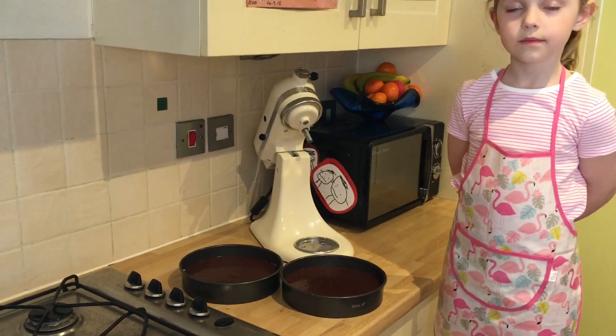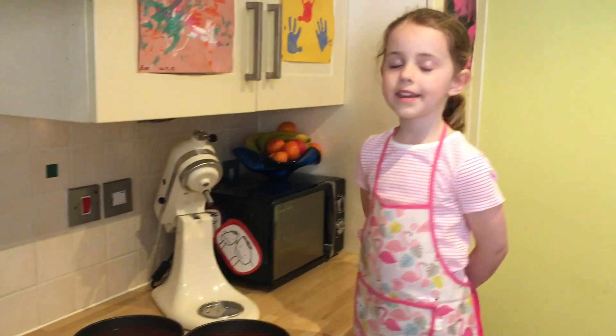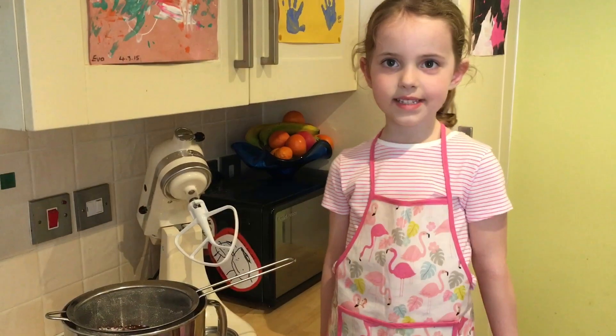We've put the cake mixture into 2 round tins and now we're going to bake it for half an hour at 160 degrees. The next step is to make butter icing.